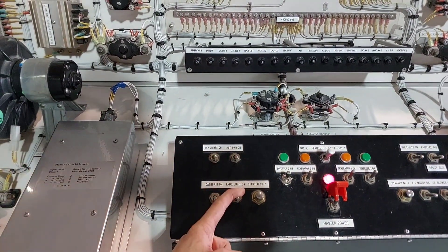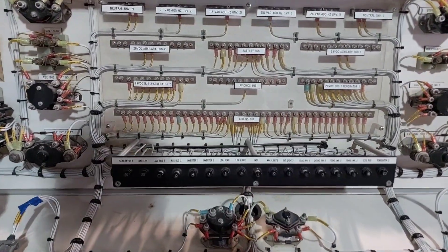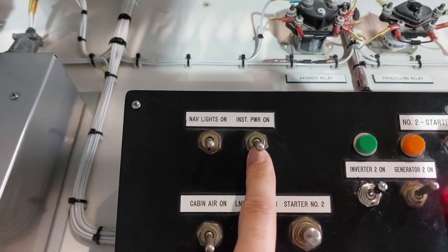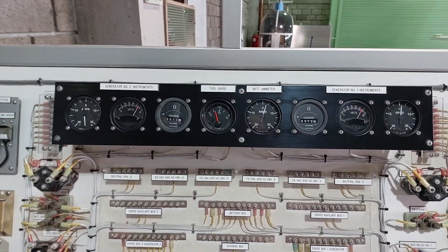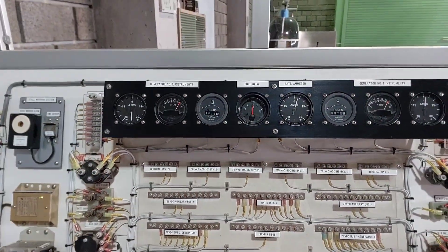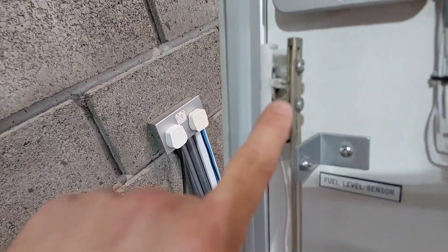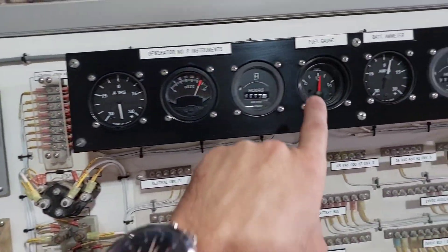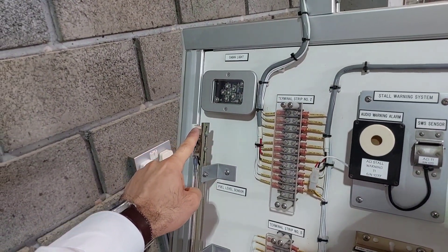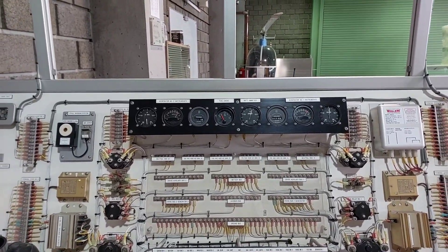Next, start the instrumentation — the gauges. Push in the instrumentation circuit breaker labeled 'INST,' then flip the instrumentation power switch on the control panel. You'll notice the fuel gauge starts giving a reading — the fuel is assumed to be half a tank. The fuel level sensor is on the left side, and you can adjust the fuel level by moving the plastic toggle up or down. Moving it up increases fuel to nearly full; moving it down does the opposite.